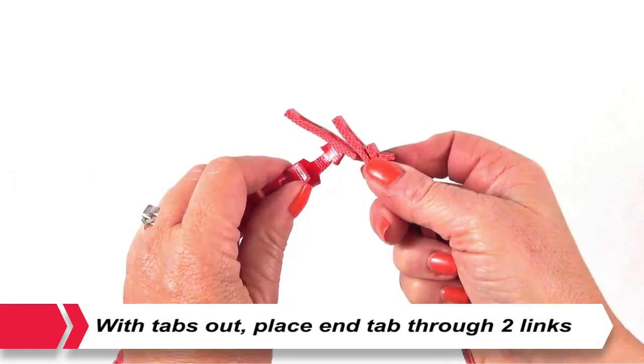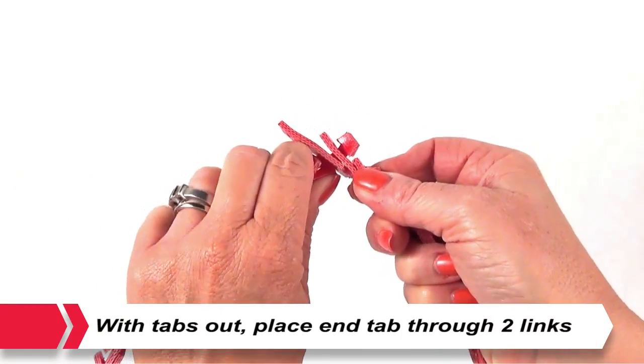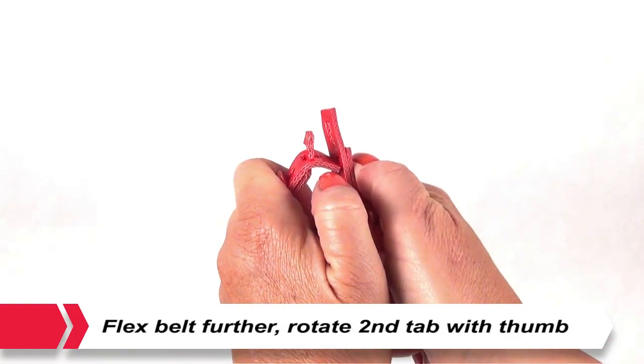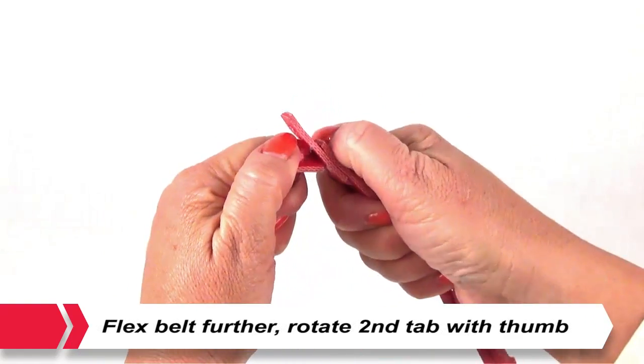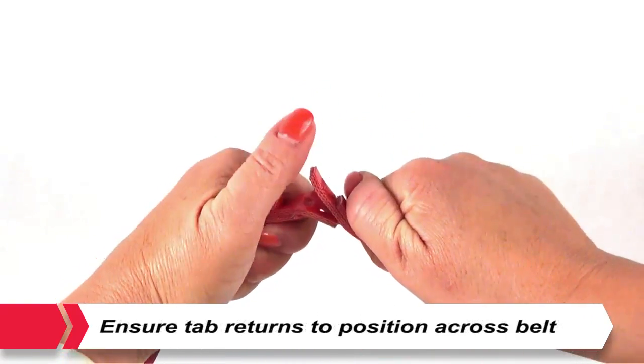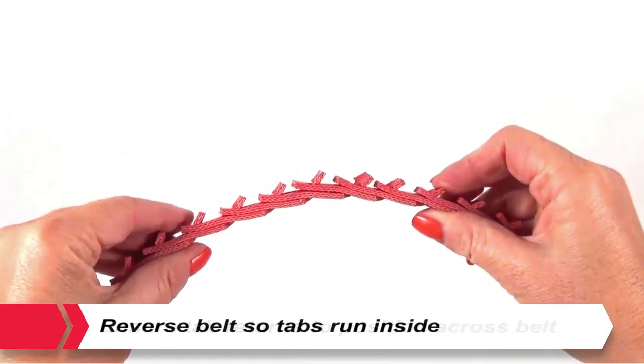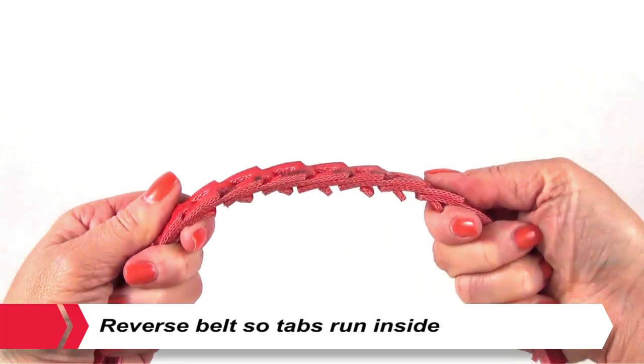Assembly. With tabs pointing outward, place end tab through two links at once. Flex the belt further and insert the second tab through the end link by twisting the tab with your thumb. Ensure the tab returns to the correct position across the belt. Reverse the belt so tabs run on the inside.